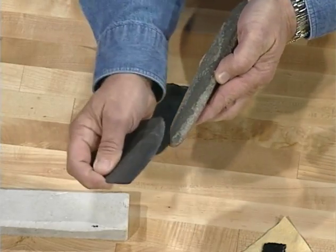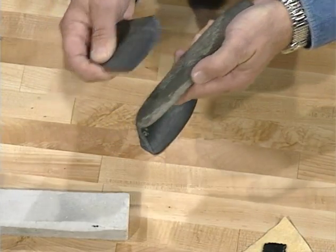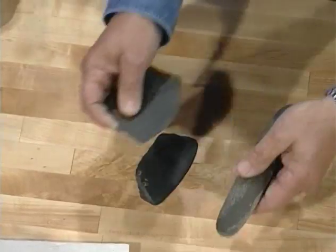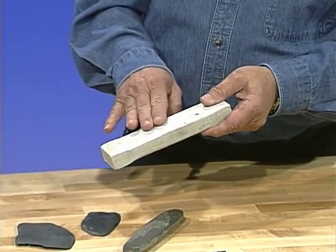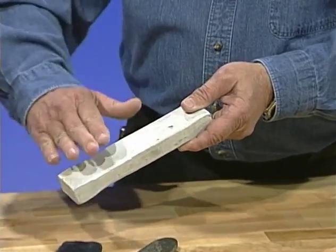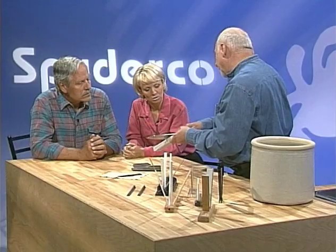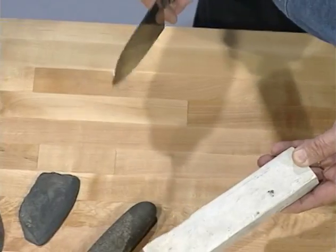The edge could be created up to a certain point, but the angle was very difficult to maintain and took a fair amount of skill. Even in modern days we use natural stone — this is an Arkansas stone, a piece of novaculite. It's quite hard, harder than any metal, so it can be used to remove metal. But again you still had to maintain your angle, and if you changed your angle even a little bit it changed the edge, making it even more difficult to maintain a consistent angle.